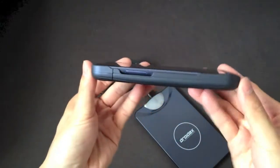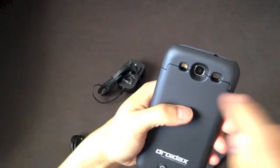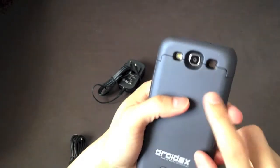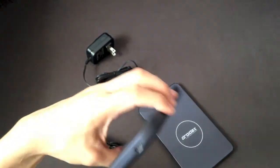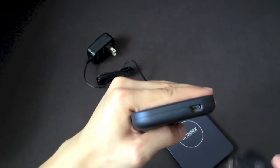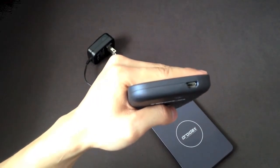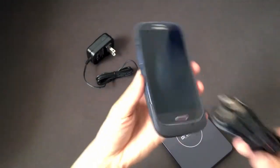It does add about twice the thickness to it. But remember, this doubles as a battery pack. And there are lovely cutouts for your flash, your camera, and your speaker hole. This USB port is for you to attach this to a computer, so there's that type of convenience. You don't need to take your Galaxy S3 out of the case itself, and it should protect it from bruises as well.